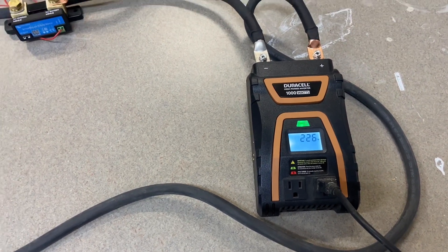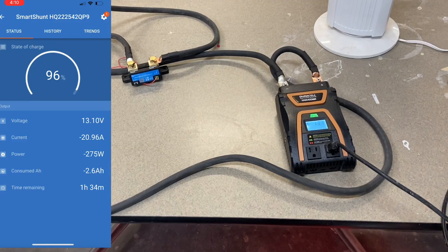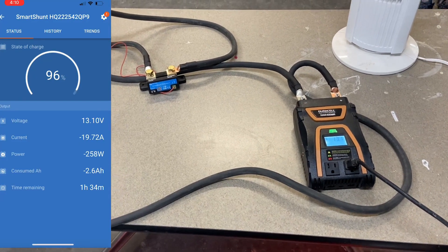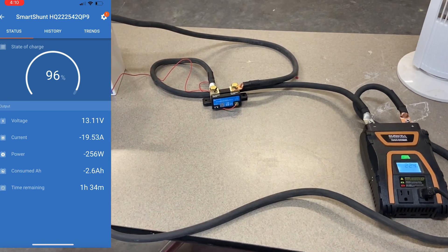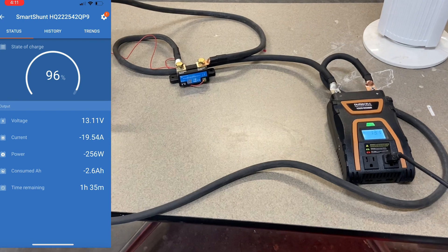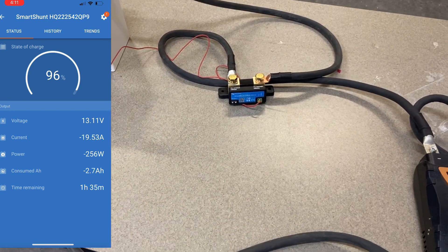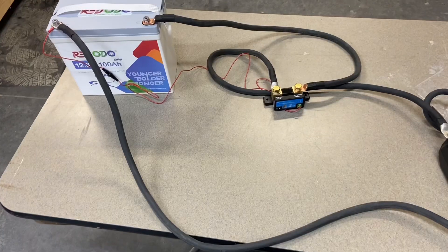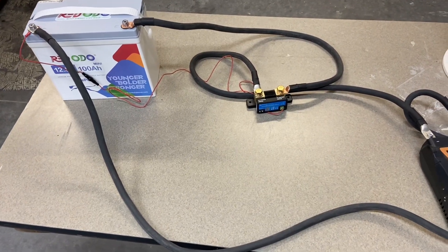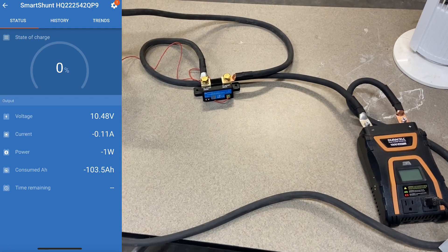We'll fire it up. That's about as close as I can get it to a 0.2C rate — right at 20 amps or just a smidge underneath. I'm actually almost more excited about the Victron shunt than anything; I haven't done anything with Victron yet.